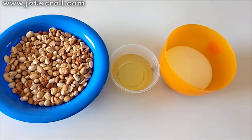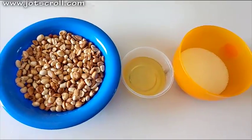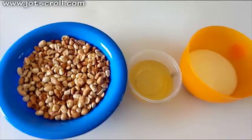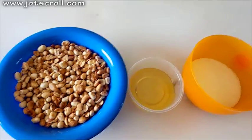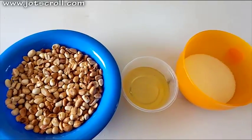Hello guys, welcome to my channel, it's so good to have you back. In today's video I'll be showing you how to make a very simple snack which you can enjoy at home. We'll be making peanut brittle — this is the same thing as peanut candy; the Ghanaians call this Nkati. I really know you'll love this simple snack.